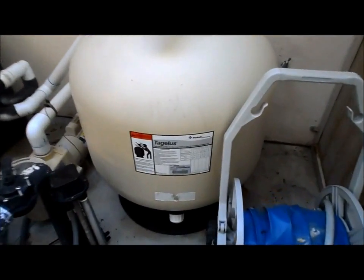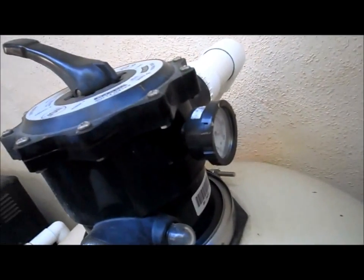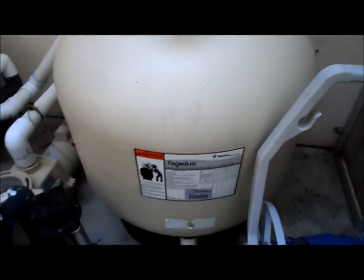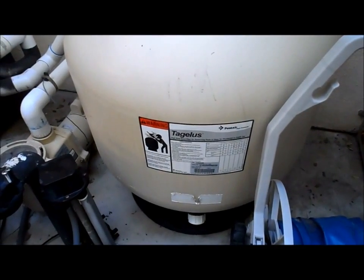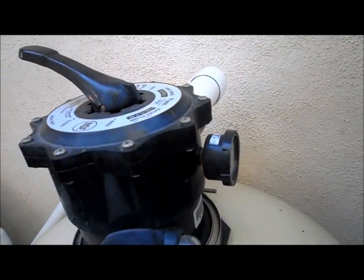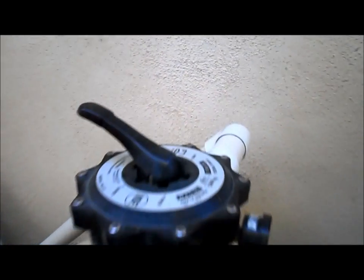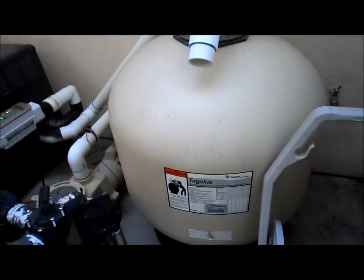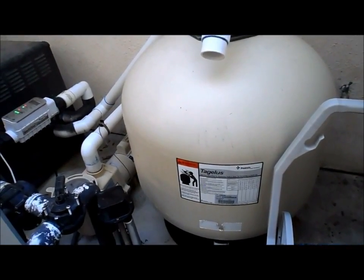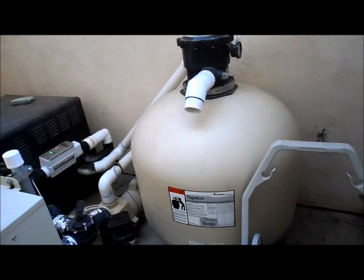This is a sand filter - it's the least efficient filter and has many drawbacks. One of the main drawbacks is you're constantly having to backwash it because you're never supposed to actually take it apart and clean it. One side effect of backwashing is that dirt will shoot back into the pool even if you put it on rinse mode and are as careful as you can be. It's also not really efficient at filtering out microns of bacteria and debris, so it's the least efficient of the four filter types.